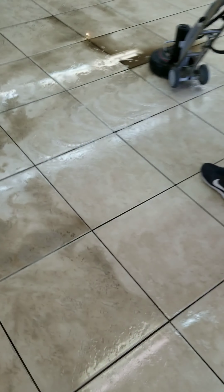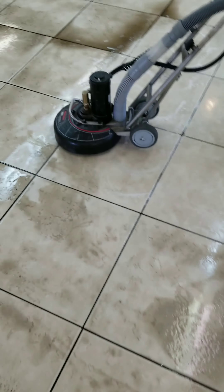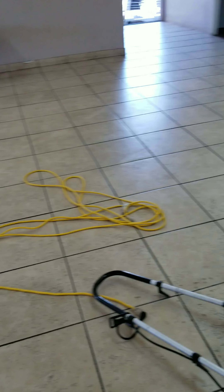He's just rinsing it out, picking it up with the rotovac. We're on 300 PSI, doing nothing but rinsing and picking it up.